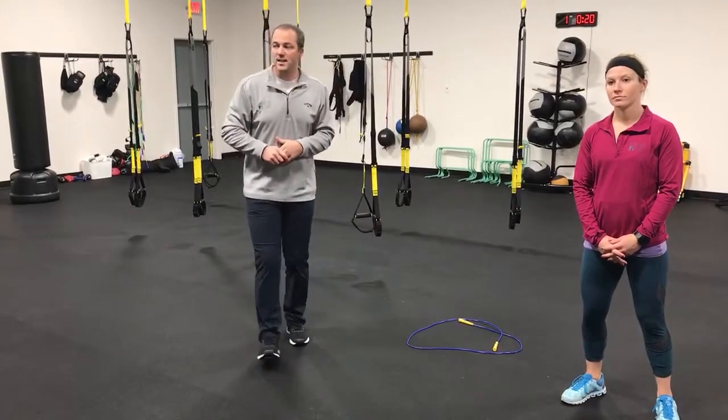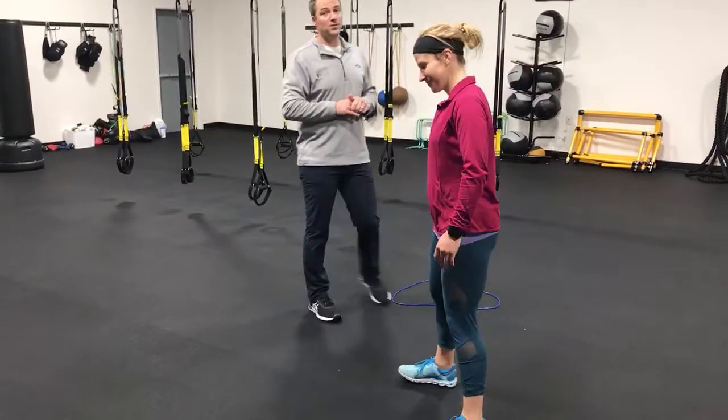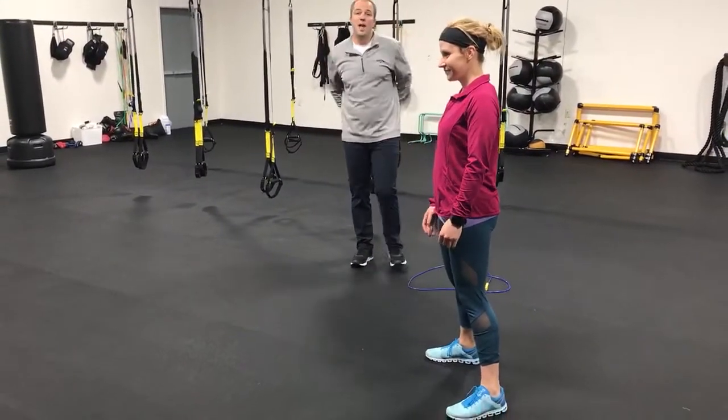Our first advanced warm-up or optional warm-up is AMRAP — as many rounds as possible. So whatever time you have left, try to get through as many rounds as you can. Our first exercise is 10 Burpee Tuck Jumps — a very difficult exercise, and our goal here is to really elevate your heart rate.